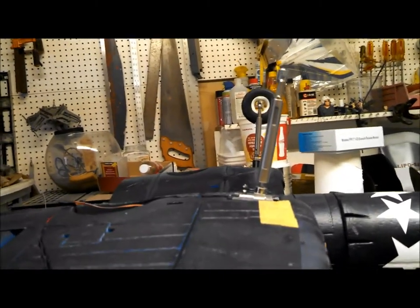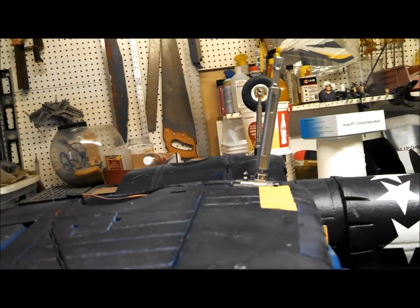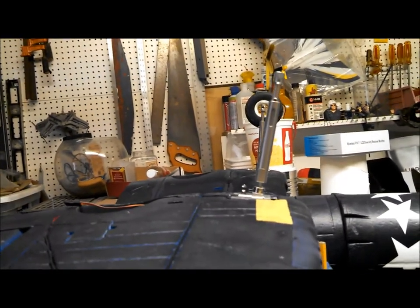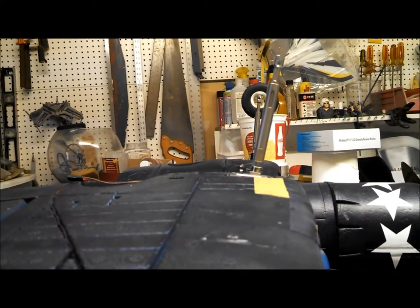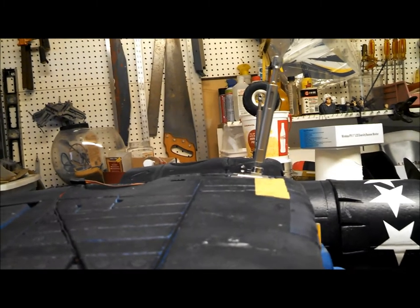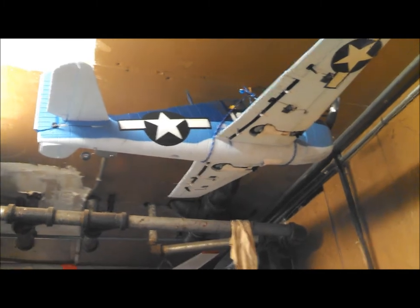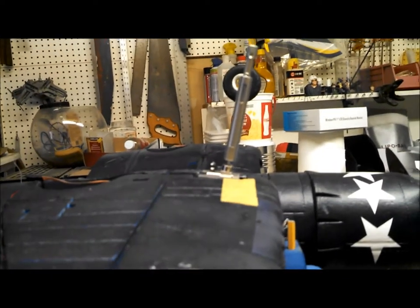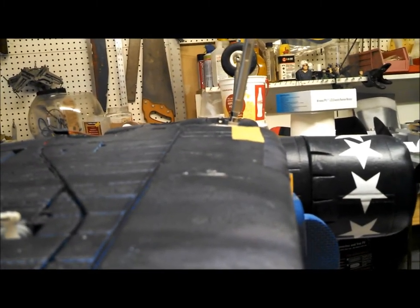That's a little preview of the RC Lander 100-degree all-metal retracts with 90-degree rotating. I think this is a very doable, high-quality mod for the Dynam warbirds - in my case the Corsair, and also my Hellcat which suffers from the same problem: really crappy, flimsy, loose retracts that bend all the time. We'll look at it more closely and I'll document what I do to install these things.